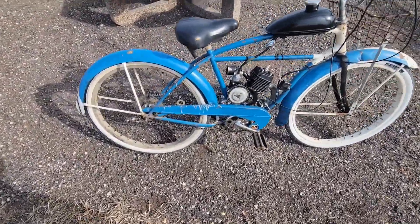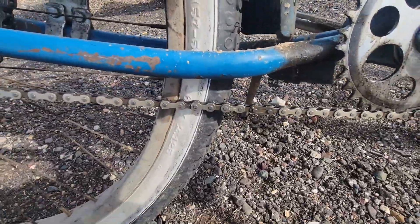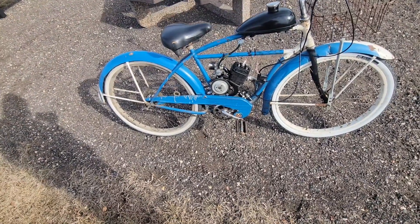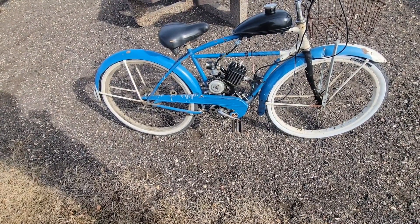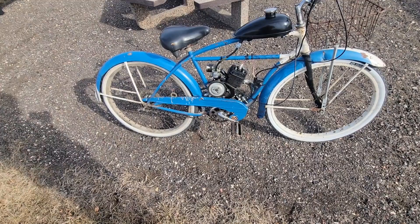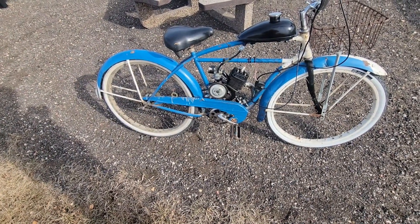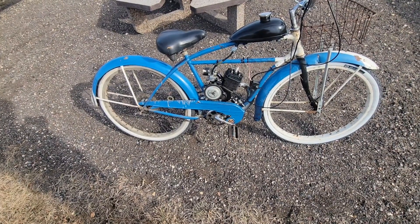I didn't do much to this after I got it. I got it with no chain, so I went and got a nice fresh chain for it. Then I put a children's sprocket to make this chain fit because it did not come long enough — surprisingly it was for a children's bike. So that was fun.